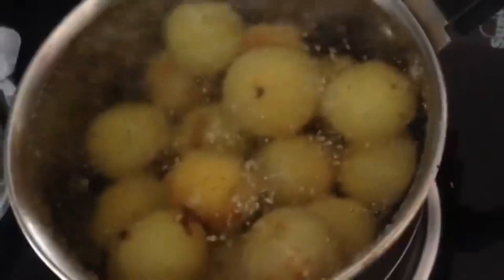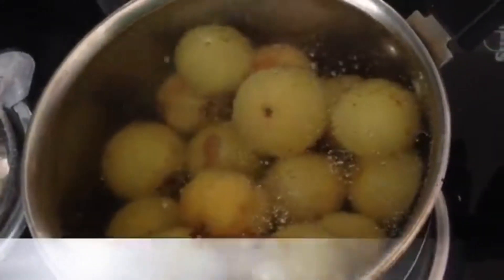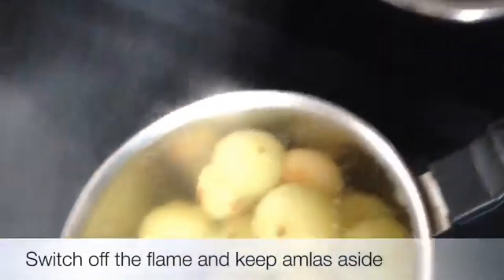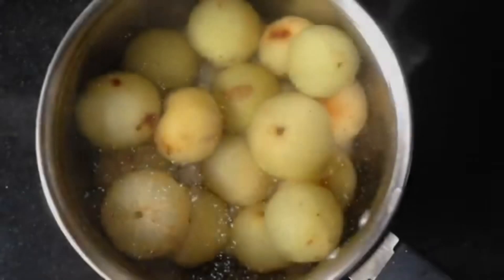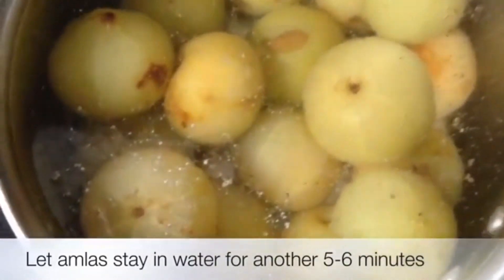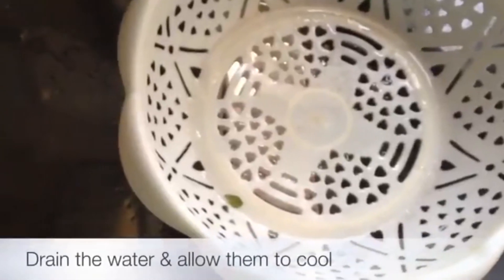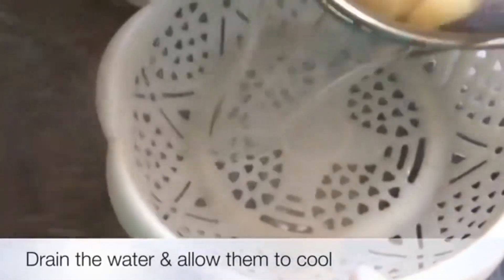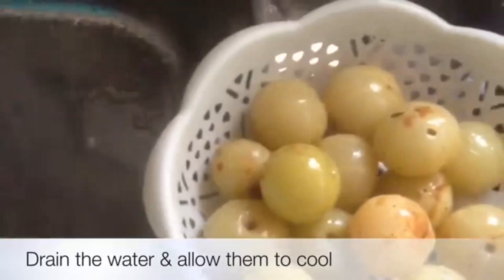Take 4-5 cups of water and bring it to a boil, then add the avla and cook for 1-2 minutes. Then stop the gas and leave the avla in the warm water for the next 5-6 minutes. You have to focus on the timing.